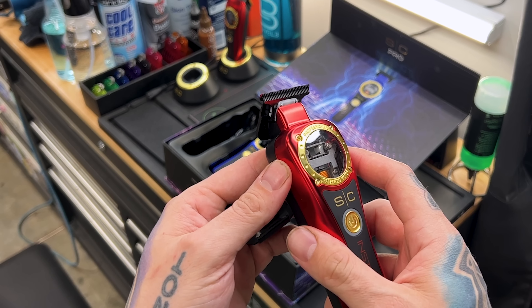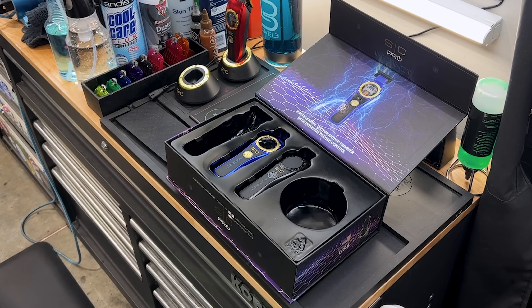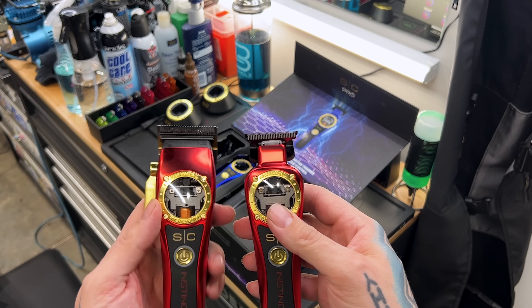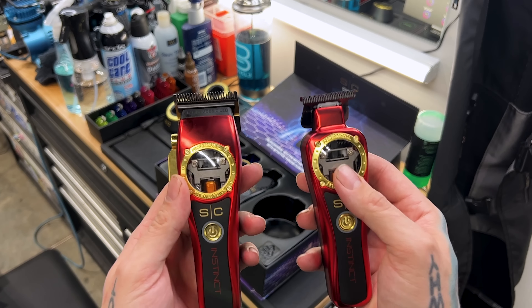There it is — the vector trimmer. You can see the zero gap tool; you just slide it to the side one way or another. There's the black X-Pro blade. It's a pretty small little trimmer. Let's compare it to the clipper — almost exactly the same size when you butt them up next to each other. That's absolutely the first time I've seen anything like that. A lot of clippers like the Gold FX versus the Skeleton are almost twice the size. Kind of different having the same size clipper and trimmer, but these things are cool.